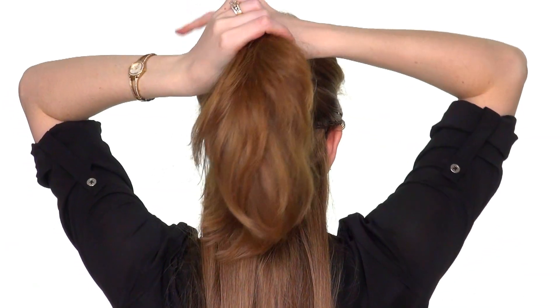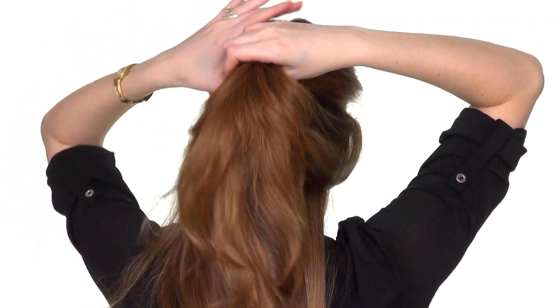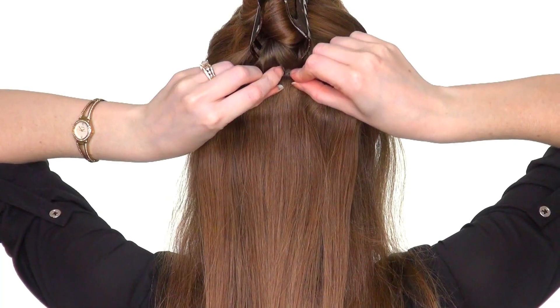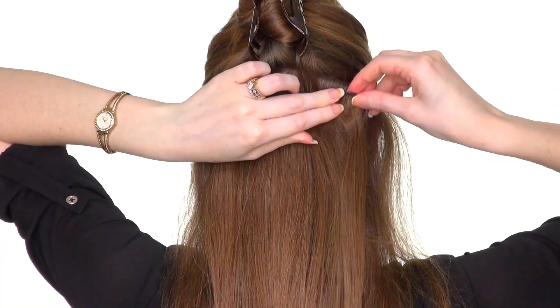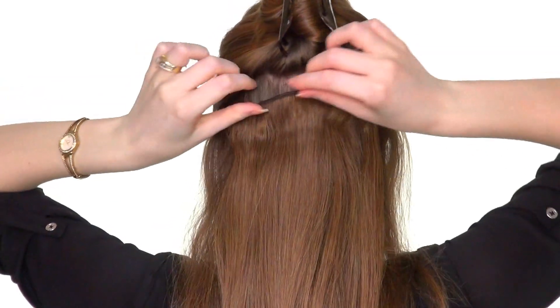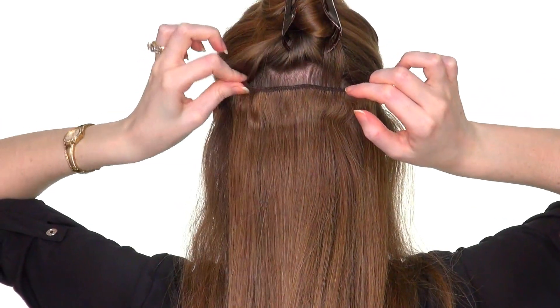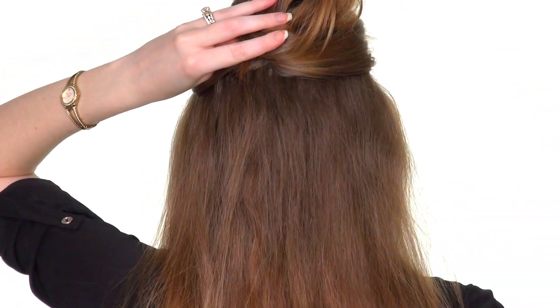Separate another thin section of hair above the clipped-in weft and repeat the process with another three-clip weft. Repeat the same with the last three-clip section.